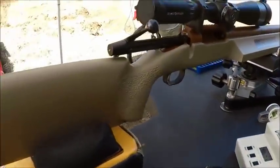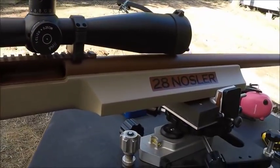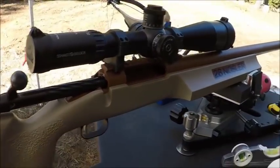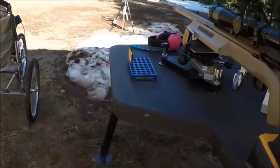I've got four shots through it so far. I used one to get on paper and I just fired a three-shot group — two are touching and one's just a little bit away. We haven't done any load work yet, we're just breaking it in. Thought you might want to see this.